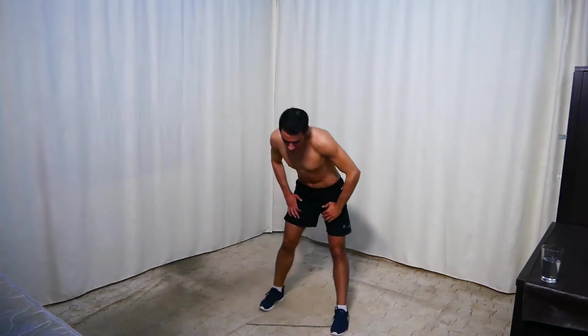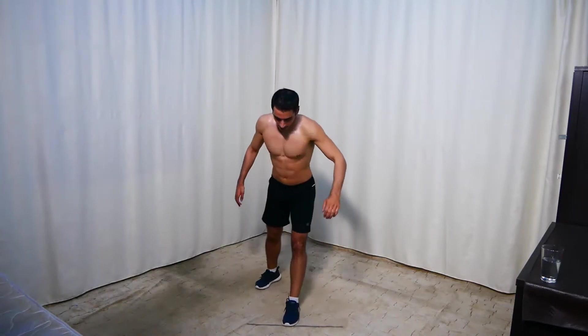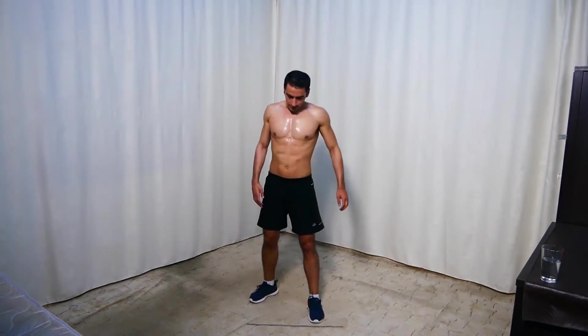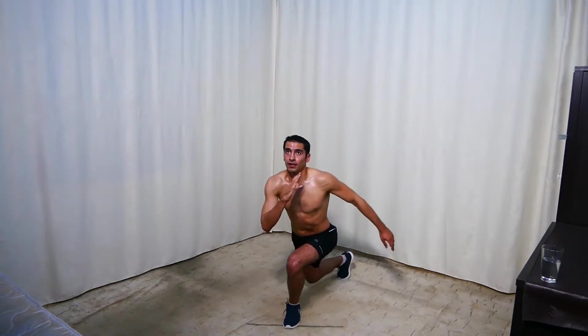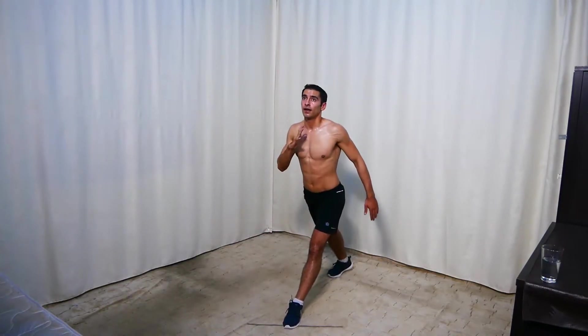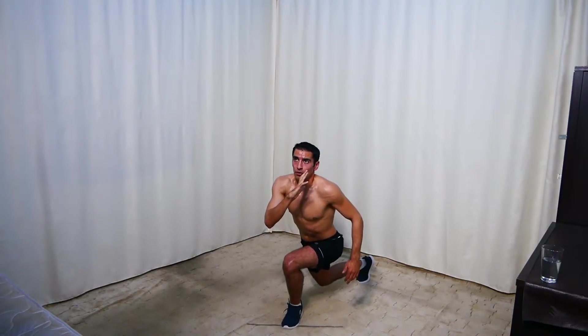Rest. Next we're doing curtsy lunges — go down here with pauses four times and up. So here: 4, 3, 2, 1 — now 4, 3, 2, 1. 10 seconds to go — keep going. 3, 2, 1.